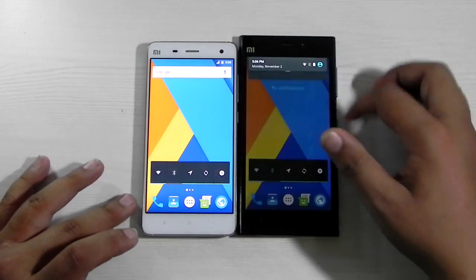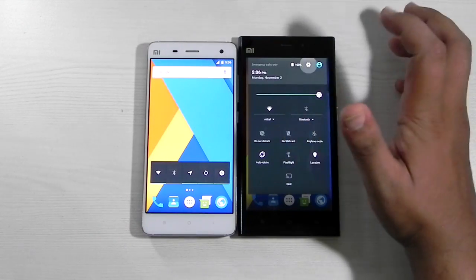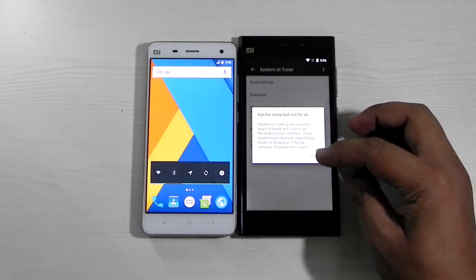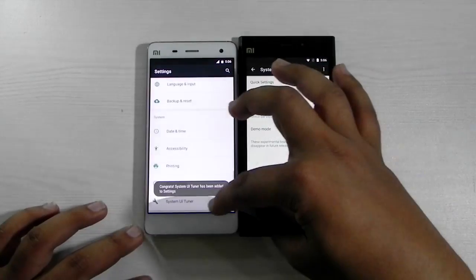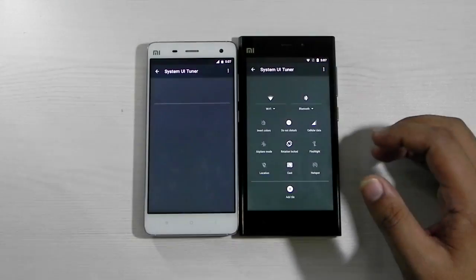We also have the System UI Tuner. If we keep pressing the system button — congratulations, the System UI Tuner is on! Fun for some, not for all. We will always have fun with these things, and it is also possible on the MI4.